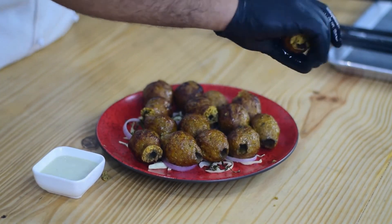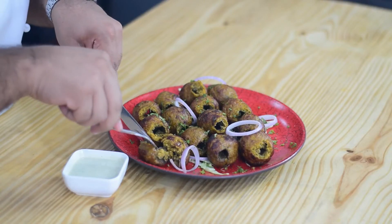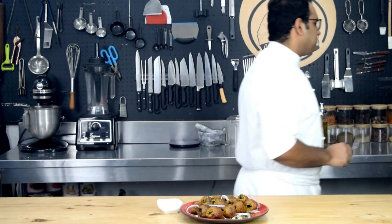Look how delicious the gola kebab is prepared. Here comes my favorite part — tasting. Tasty! I'll see you soon.